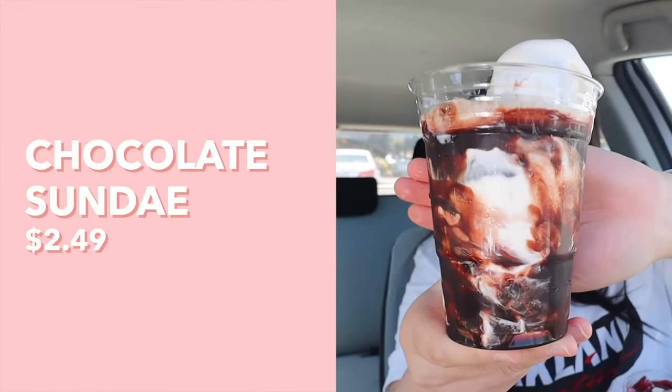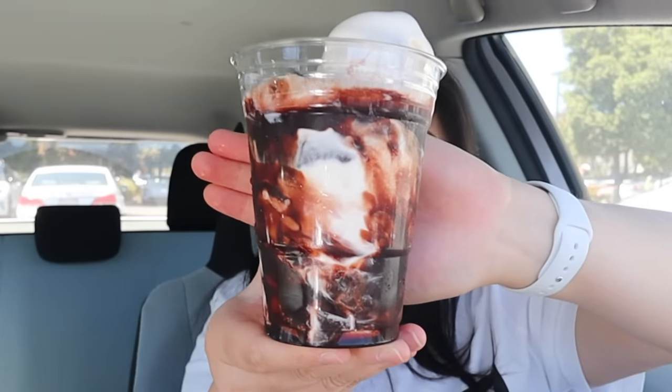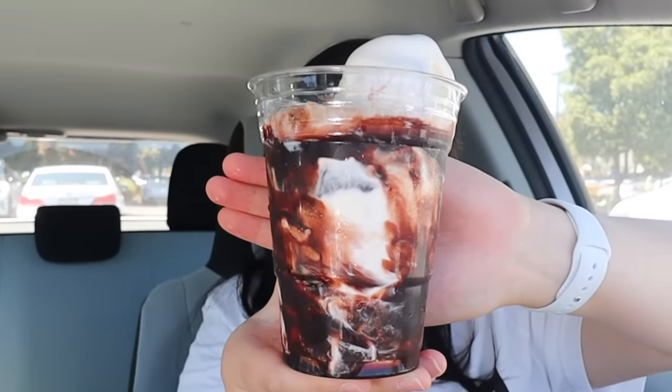Moving on, we have the chocolate sundae — it's pretty much the same as the ice cream cup, but they just add the chocolate syrup on the side. I don't even think I've tried this before because I always just get the plain one. It pretty much tastes exactly how you would expect — vanilla soft serve with chocolate syrup, because that's exactly what it is. It's actually quite nice, especially if you're a chocolate lover. I personally don't really like chocolate ice cream specifically, so I actually would rather have something like this — vanilla ice cream with chocolate syrup on top — it adds a little bit of that chocolate flavor while having the nice creamy vanilla ice cream.